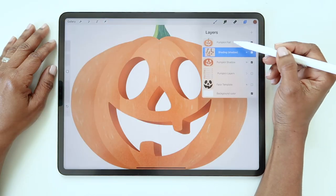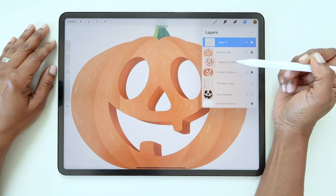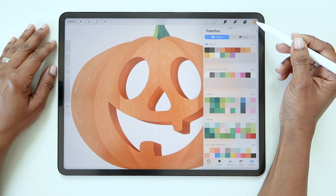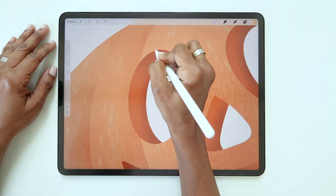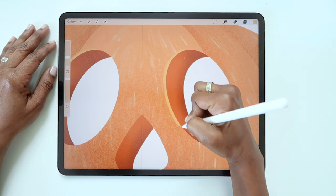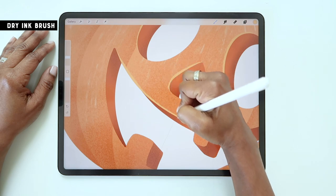Now go to the top pumpkin layer and add a new layer above it. Make the new layer a clipping mask. Choose a color that's a little lighter and brighter than the orange you used on this part of the pumpkin. Now outline the left side of each eye, the nose, and mouth to create a little highlight. I'm using the dry ink brush for this.